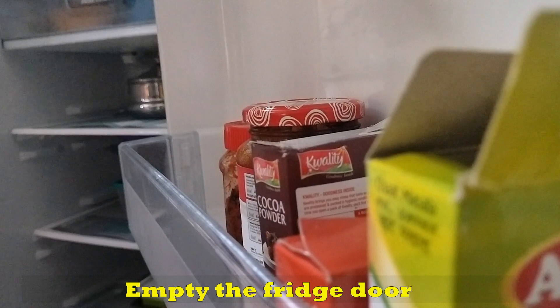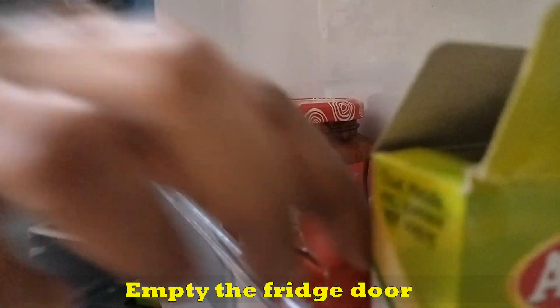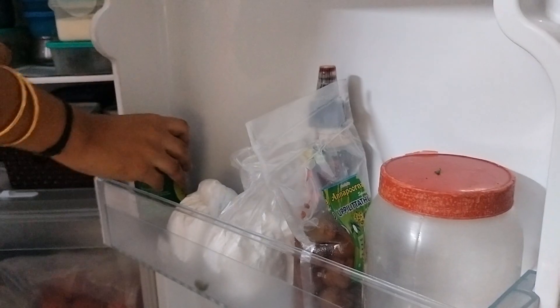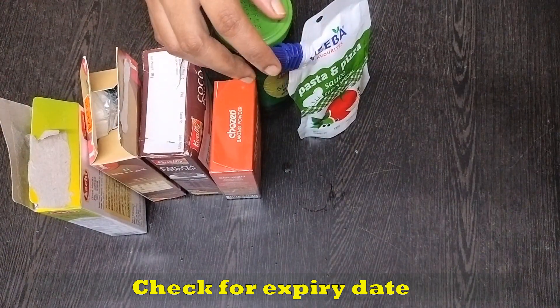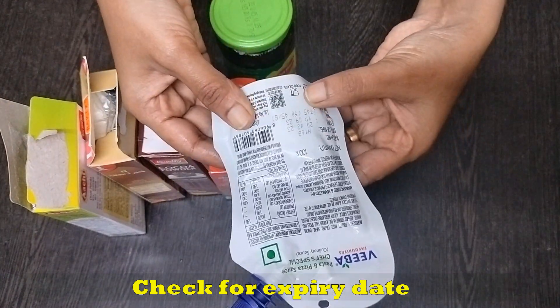Next, we will arrange the door space. There are masala powders, gravy, and cornflour. There are also some new products. We will check the sauces and masala powders stored in the door.